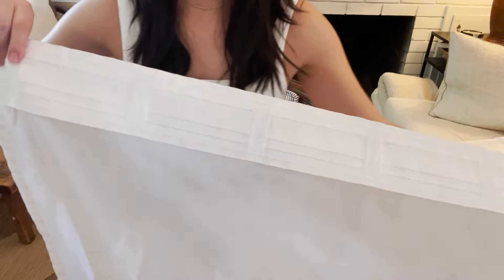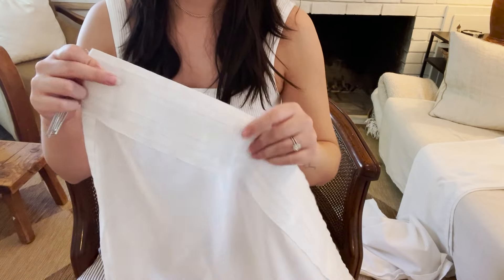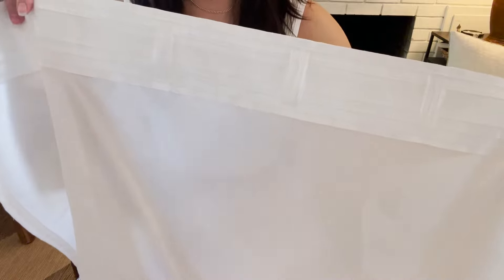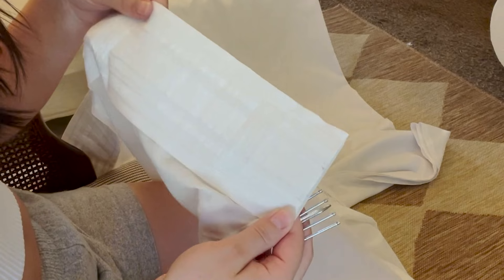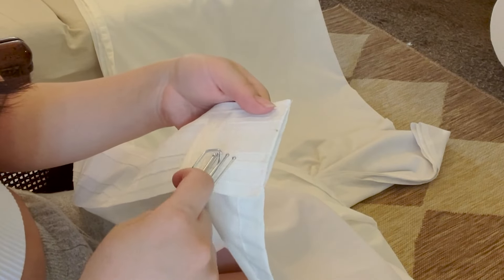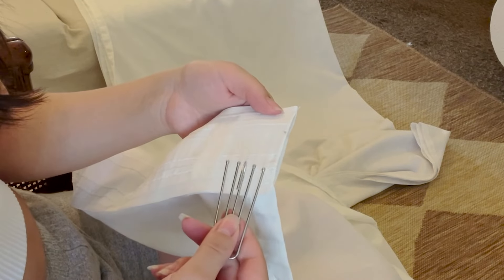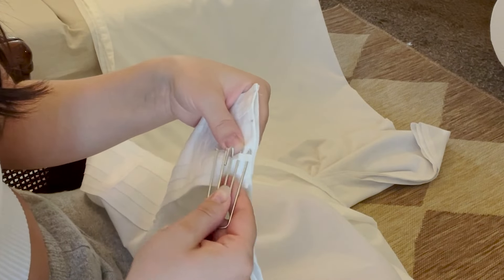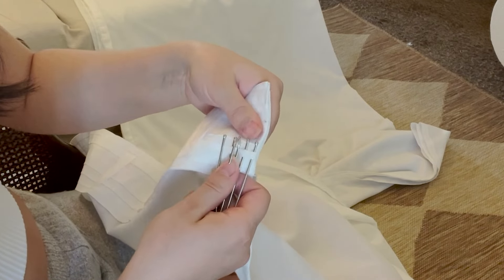You're going to take your pleater hook, which has four prongs on it. I'm going to use a pleater hook in every section — you can see this is a section, this is a section — so one pleater hook for every section, and also one on each end. Sometimes they don't have the exact same amount of pockets or slots, so just make sure you're starting on the very outer edge and then working your way in.